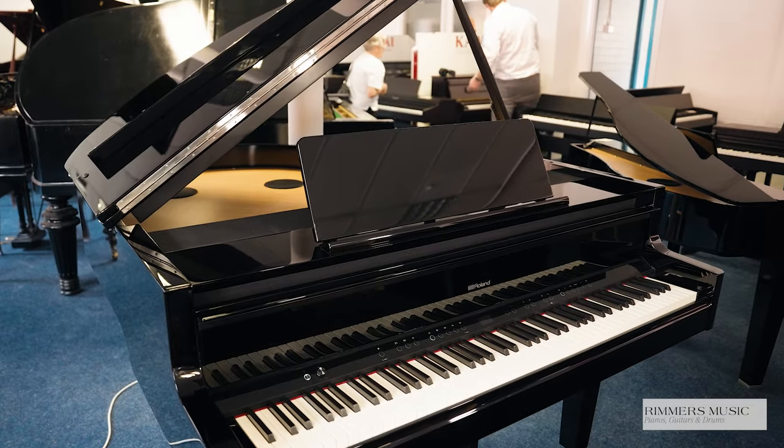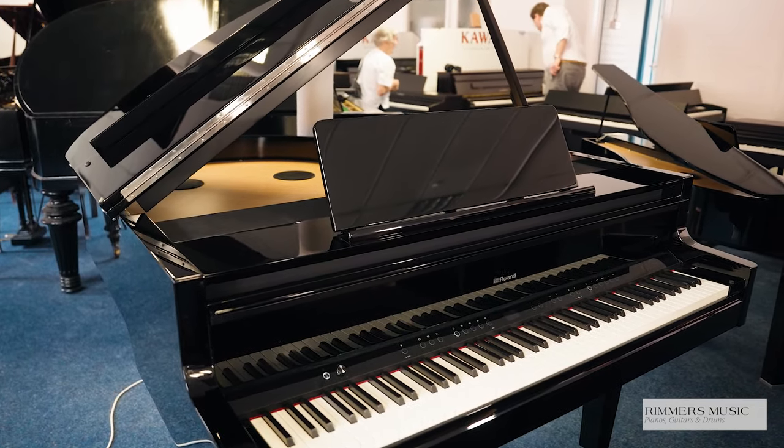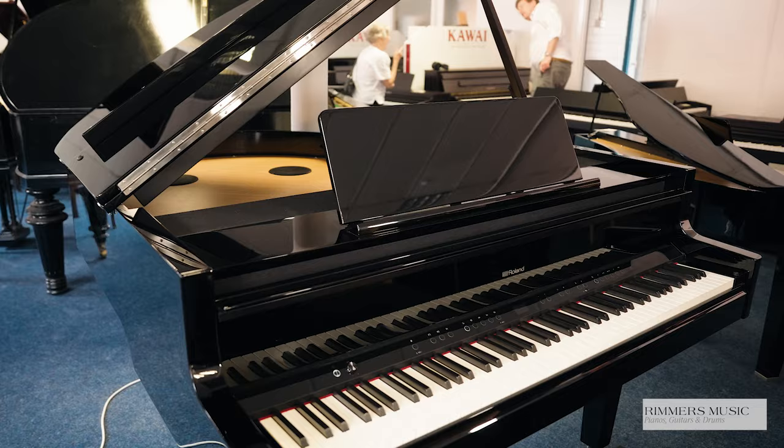Hi, my name is Graeme, welcome to Rimmers Music, The Piano People, and today I have got the fabulous Roland GP9 in a beautiful polished ebony.